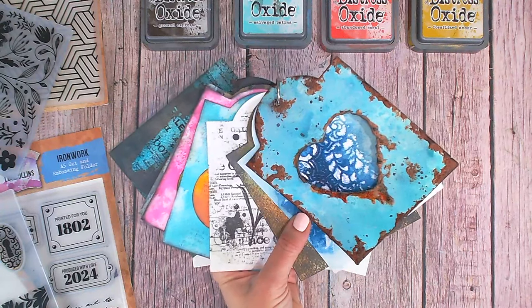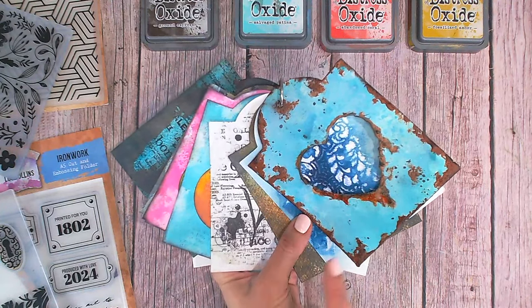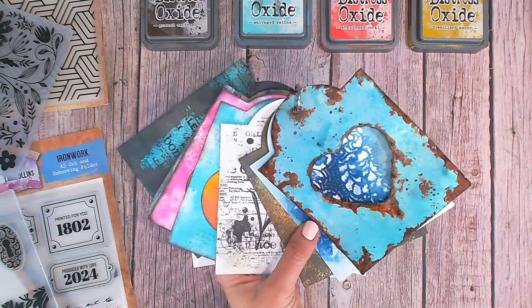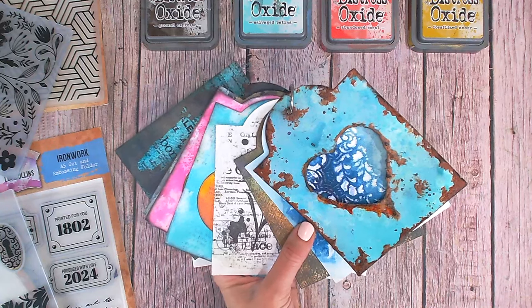Hi everyone, it's Lou Collins and today I'm going to be showing you a technique for your 10-minute mixed media techniques. This is using your existing embossing folders — it's a really fun look and it's a great way to stretch the stash you already have.